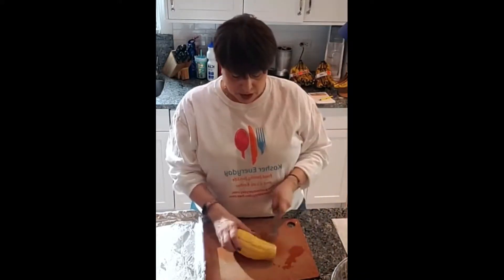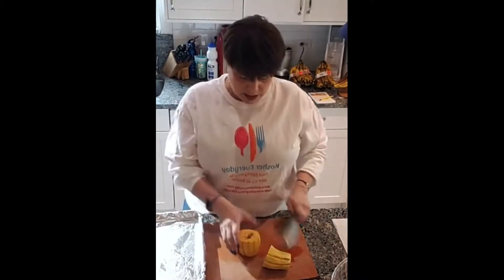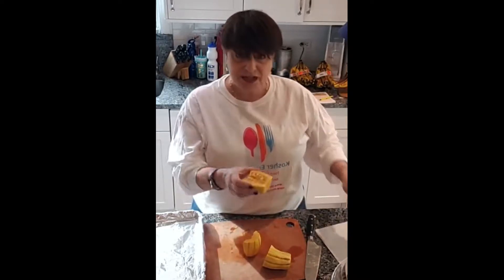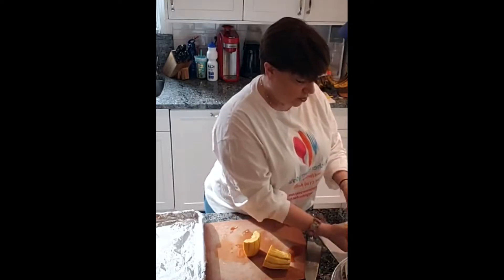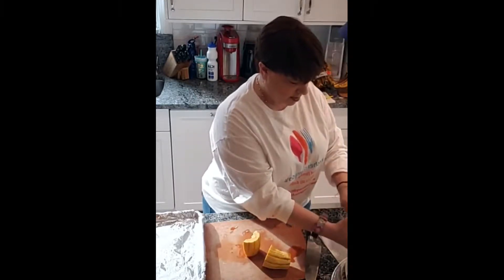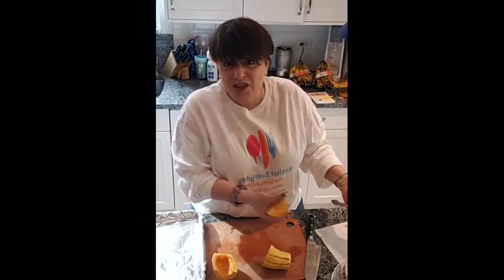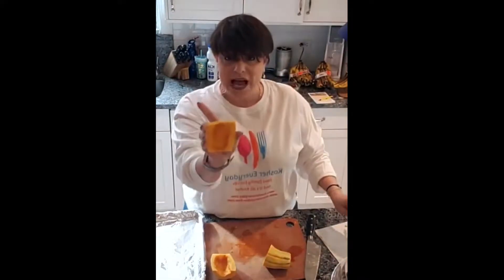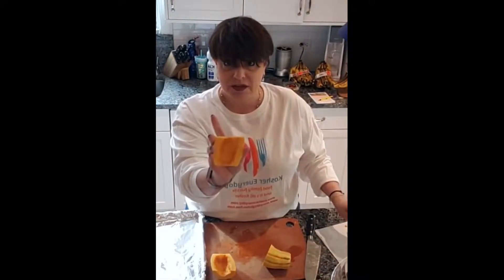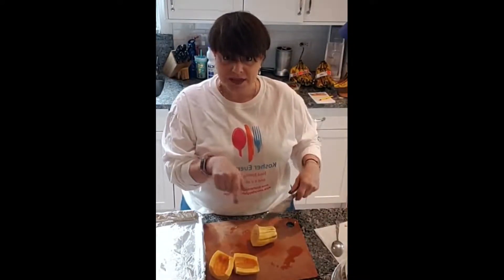I'm going to cut this in half because the way I'm making these today, I'm not stuffing them. I'm just going to pull out the guts and put them on this paper towel here. Now, if you really like, you can roast the seeds — they're delicious — but I'm not going to today. There's just too many other things to do. This is how they look when you've got the guts taken out.